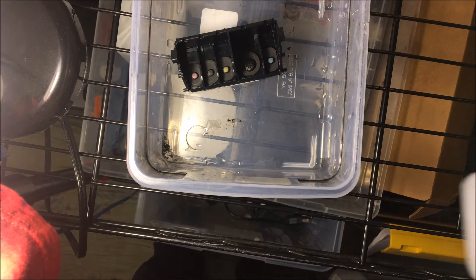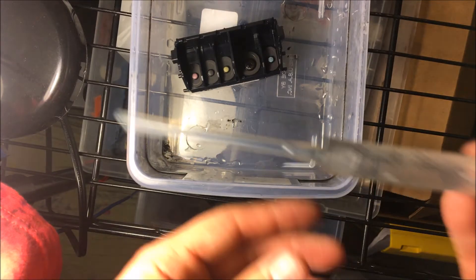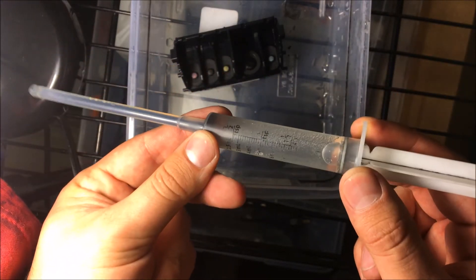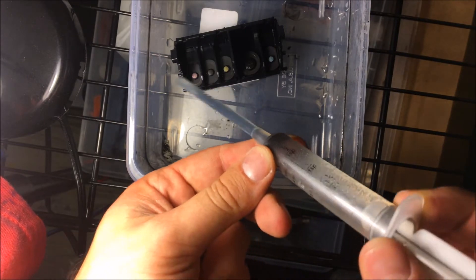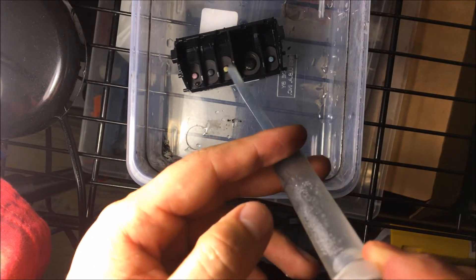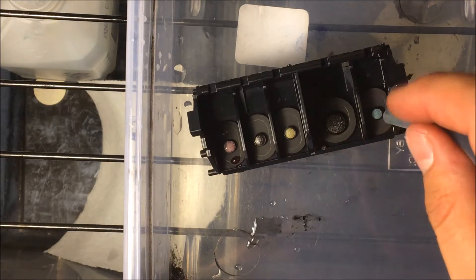Once you have your printhead, you'll want a container like this to put it in, because you're going to be cleaning it with a syringe that comes with some cleaning solution. I'll leave a link in the description for a kit specifically for this printhead. It comes with gloves and everything you need, including fitments you can put over the nozzles.